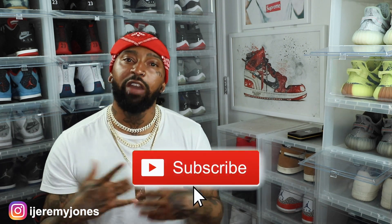I want to know your thoughts down in the comment section — do you think these are drip or skip? Are you going to be going for these? Anyway, be sure to hit that like button, it really helps the channel out. And if you're new, consider subscribing — I make content about sneakers. My name is Jeremy Jones, thank you for watching, and I'm out.